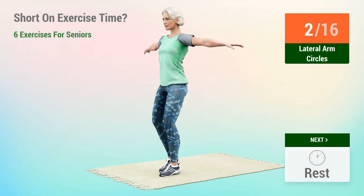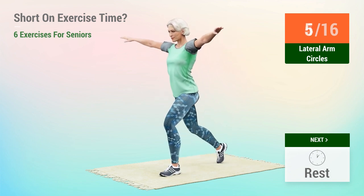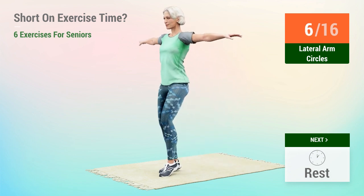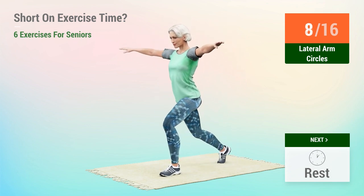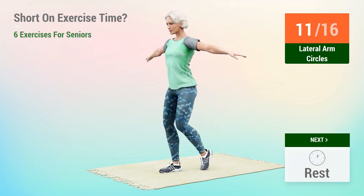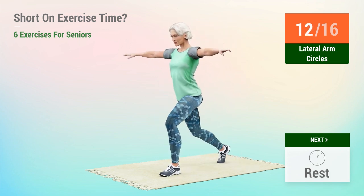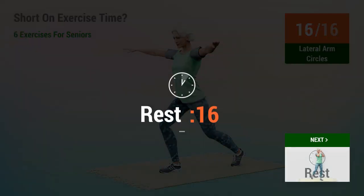3, 4, 5, 6, 7, 8, 9, 10, 11, 12, 13, 14, 15, 16. Rest time.